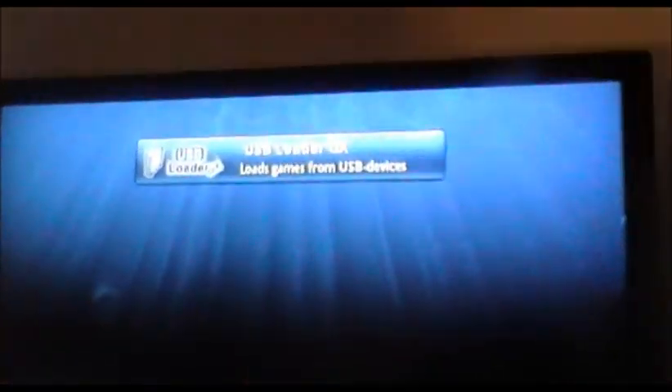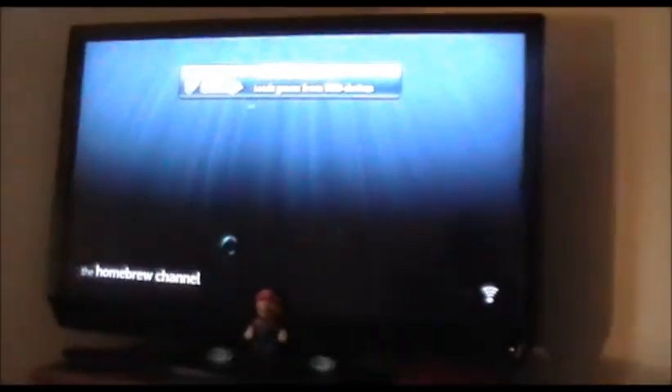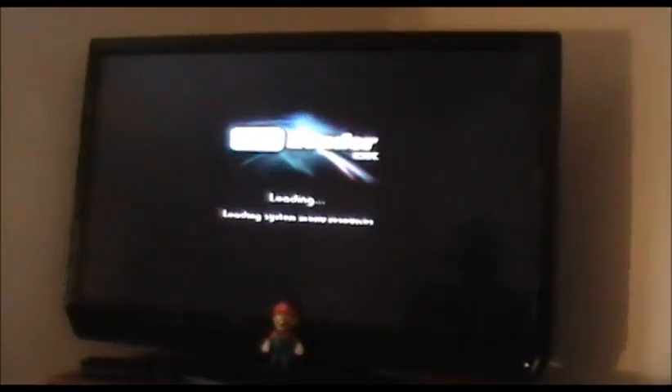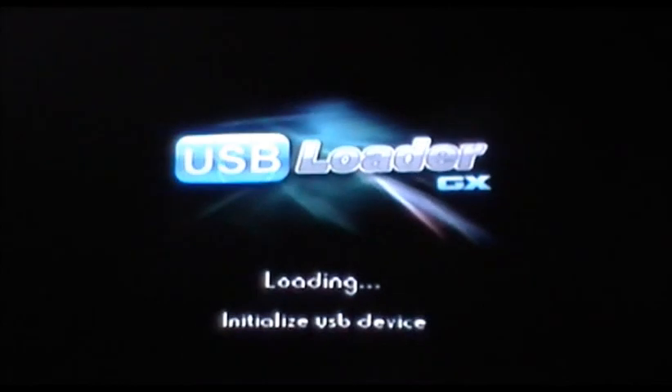And it will pop right out. Now, since I have games that I downloaded already, I'm going to show you that it really works. Click Load. There it is — USB Loader GX. It's loading. There we go.